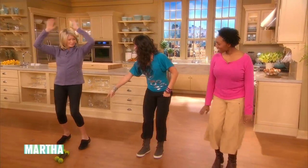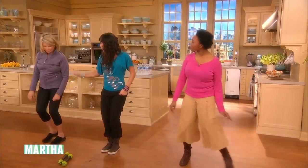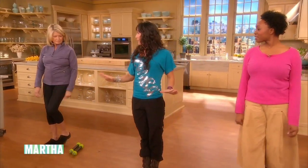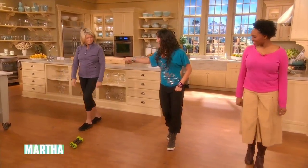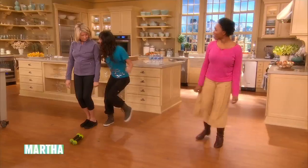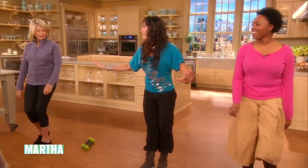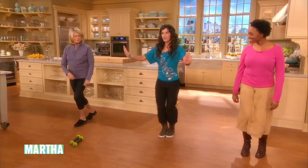Now we're gonna step to the right. Here we go. Step, hold. Step, down front. Bring it back. Now again this way. Hey! Forward. Now bring it back. Hold it here.